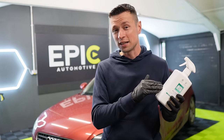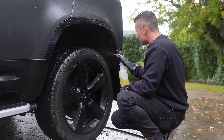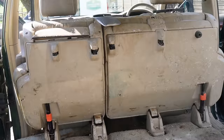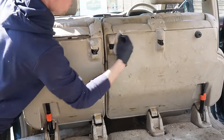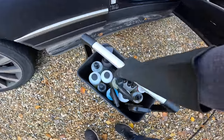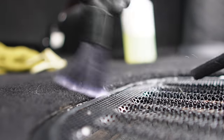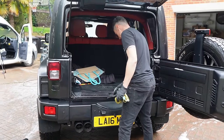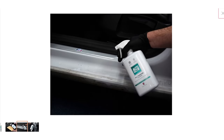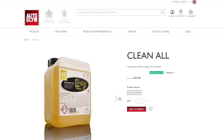Throughout the video I'm going to be covering some of the things this can and can't do. All-purpose cleaners have been around since I can remember and they definitely became a favourite for customers in the trade, because they have so many uses and always come in handy for moments where you may run out of a pre-wash or an interior cleaner.